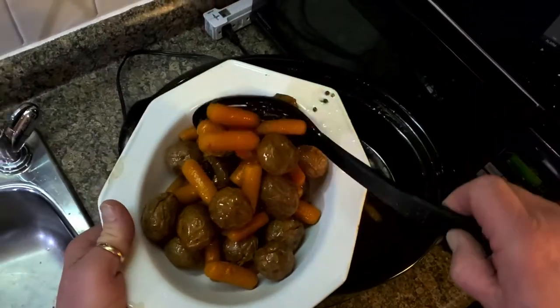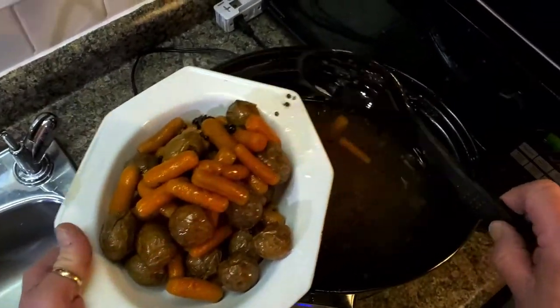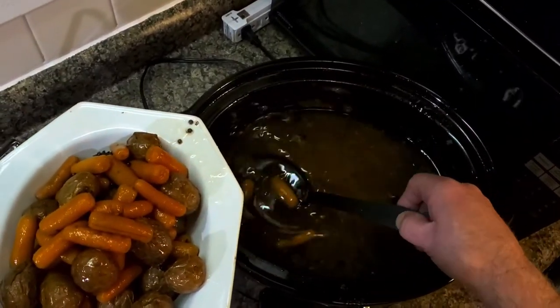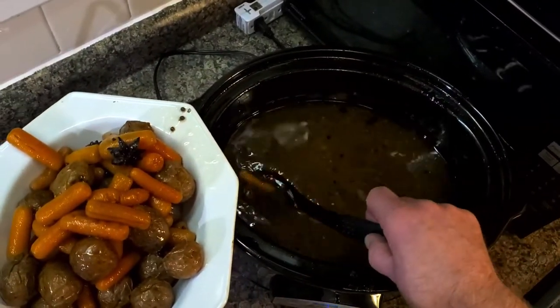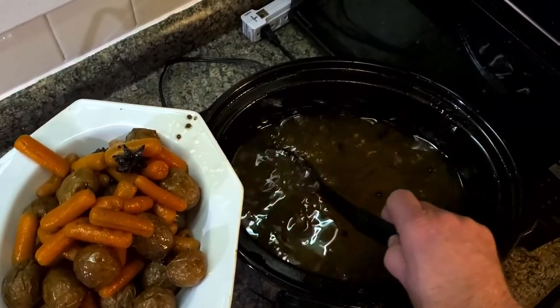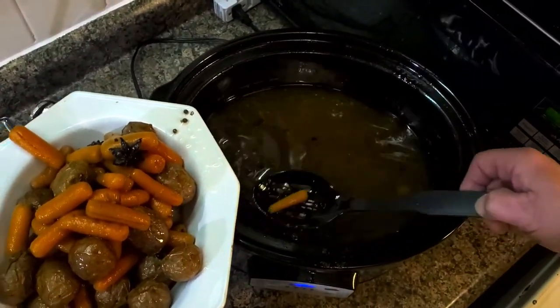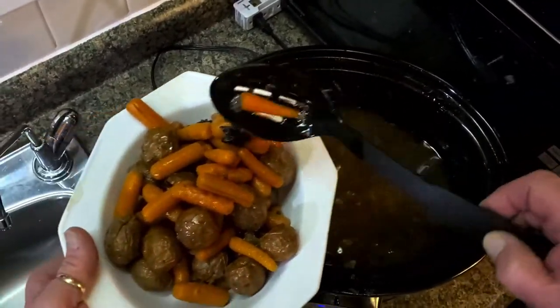And this is what my East Coast friends call a Jigs Dinner. Again, typically made with beef navel, which is the navel portion of the flank on the beef carcass — very fatty, very beefy, very delicious once it's been sweet pickle cured.